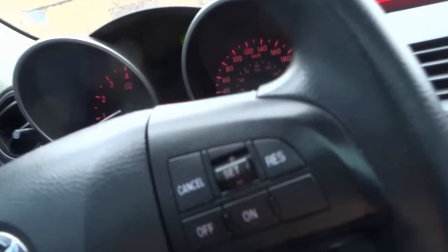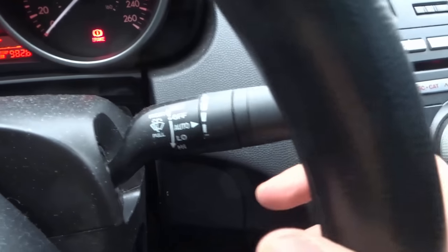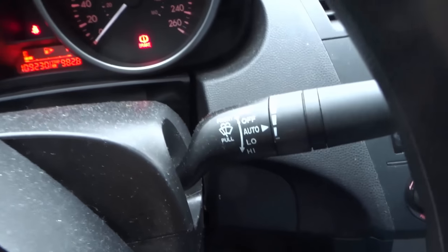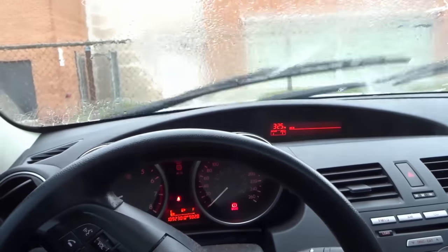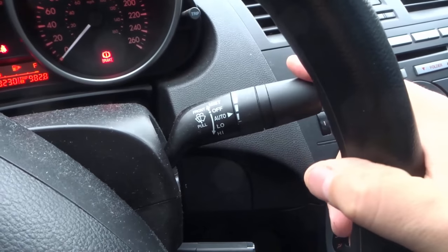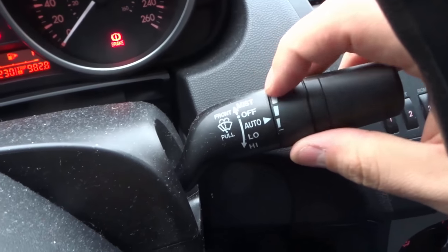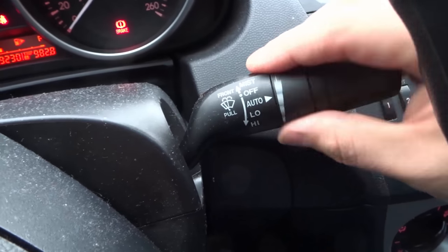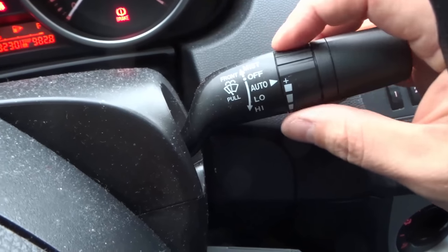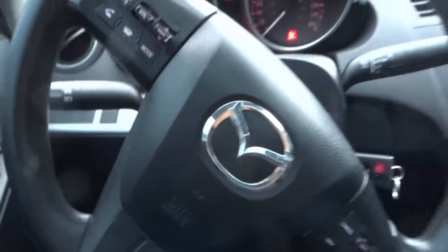Over here we have the windshield wiper knob. If you pull it in it's actually going to spray some windshield wiper fluid, and then you can control the speed of the windshield wipers by moving it. Generally speaking you'll see the controls labeled: mist, off, auto, low, high. There's also an interval setting for how often you want the windshield wipers going in automatic mode — pretty straightforward for the most part.